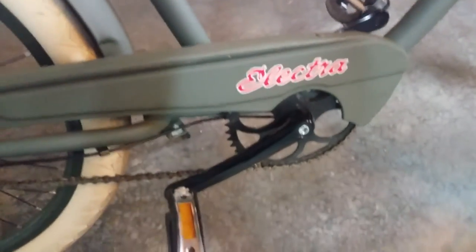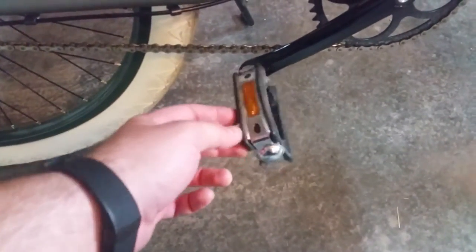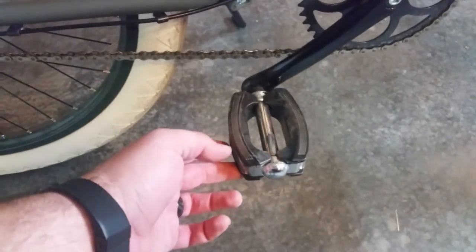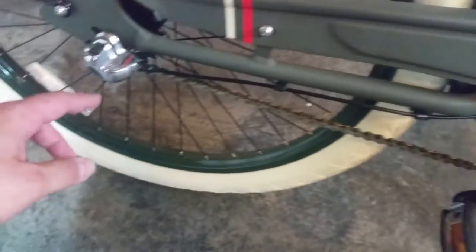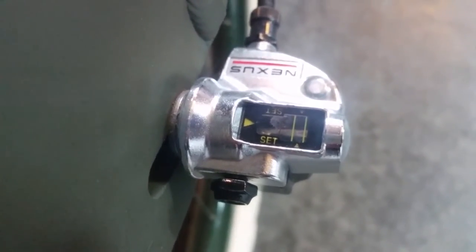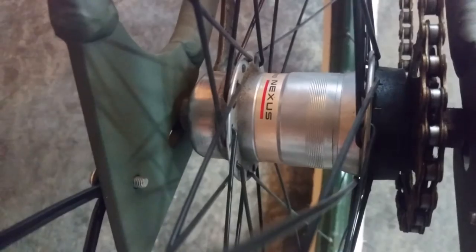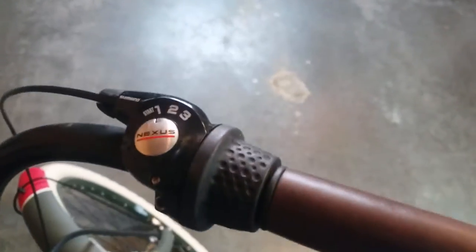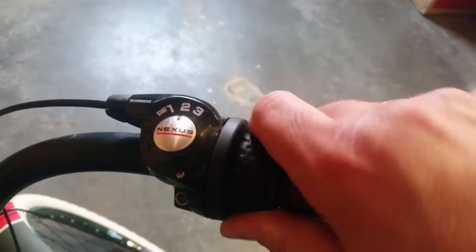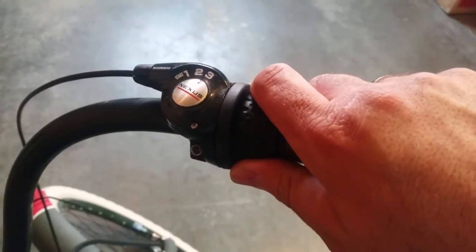Moving along to the cranks — this is an Electra crank with old-school pedals on it to give it that vintage feel. And here is the Nexus shifter — here's a close-up of that Nexus shifter and a close-up of the hub. This is actually a three-speed bike, and the shifter is on the right hand side.